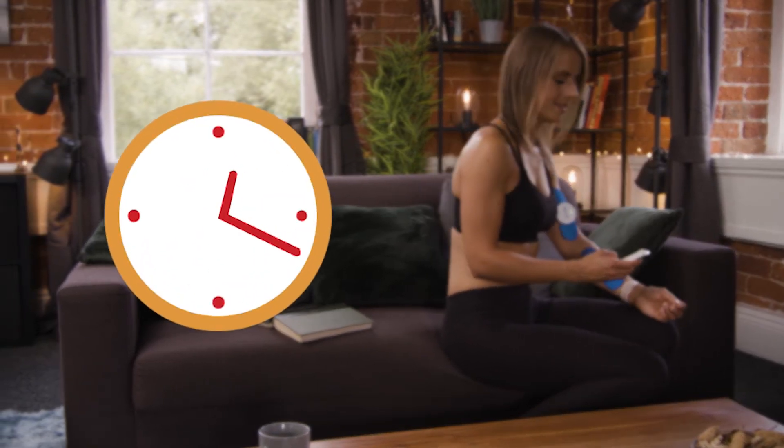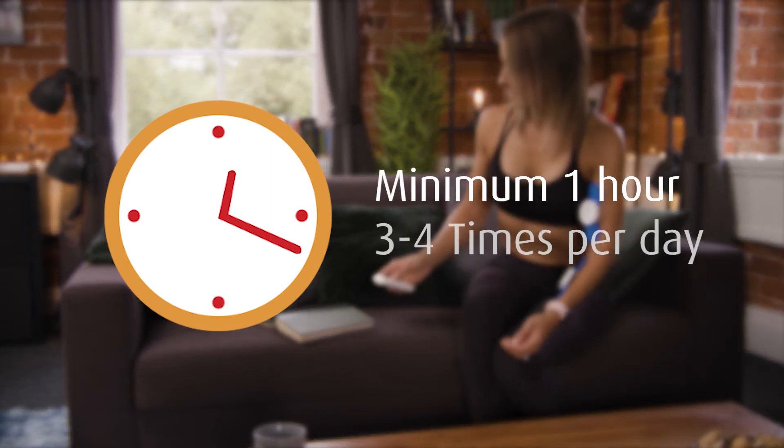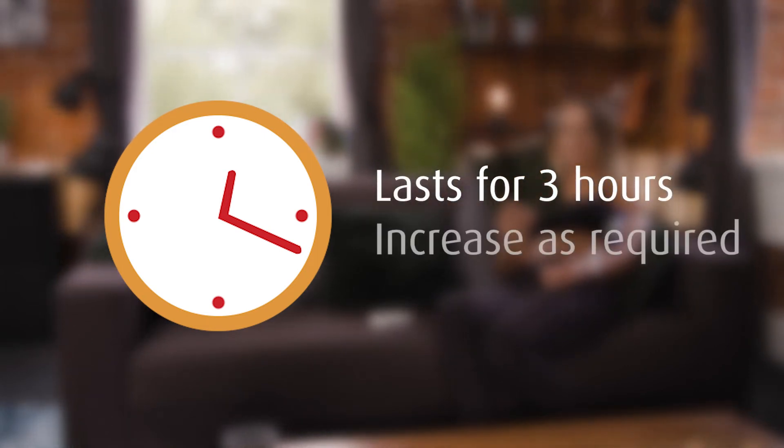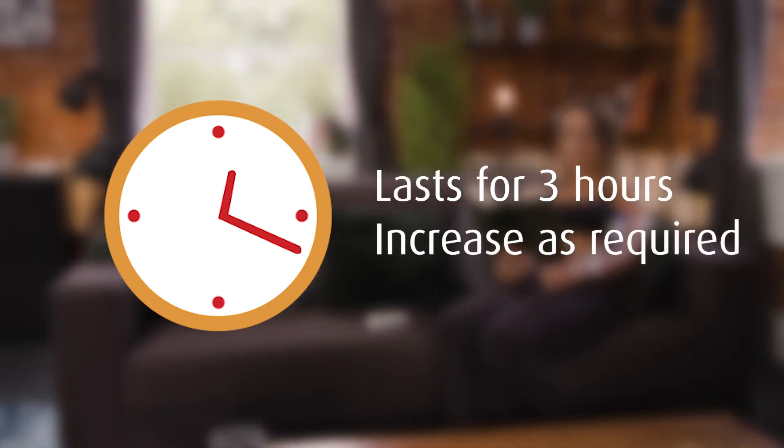For the first few days, use it for a minimum of one hour, three to four times per day. Each program lasts for three hours, but you can increase the duration to block the pain as required.